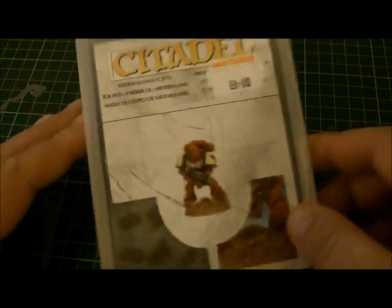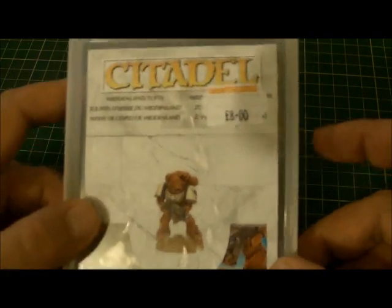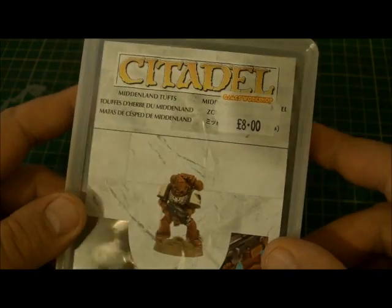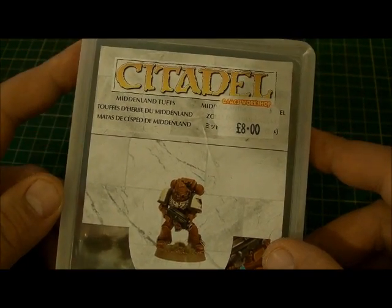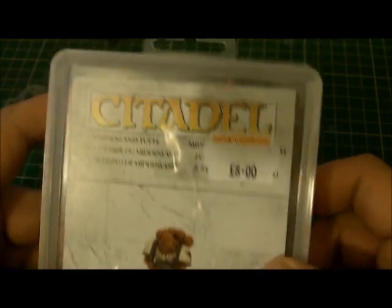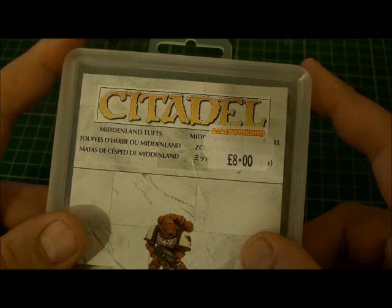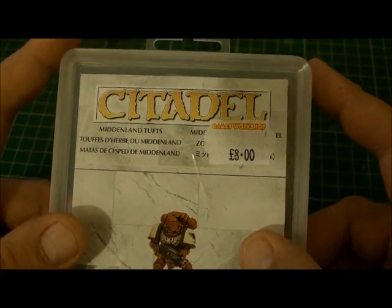Hi guys, so I got this today from GW — from the local store. It cost about eight pounds. It's tufts of grass that we all need for our bases. There's another company that does them already; I can't remember what they're called — it might be Army Painter, it might be Gale Force 9, or someone else.